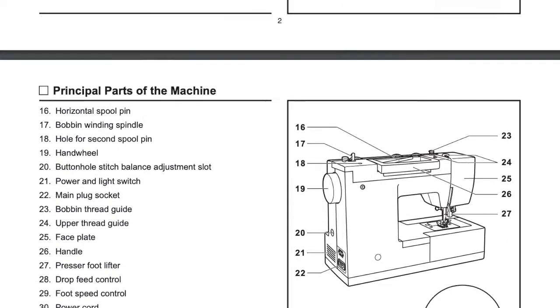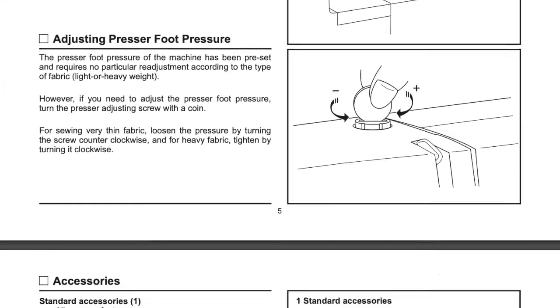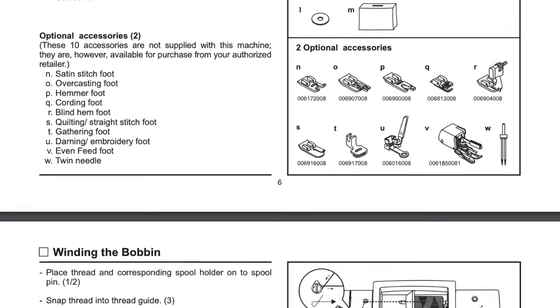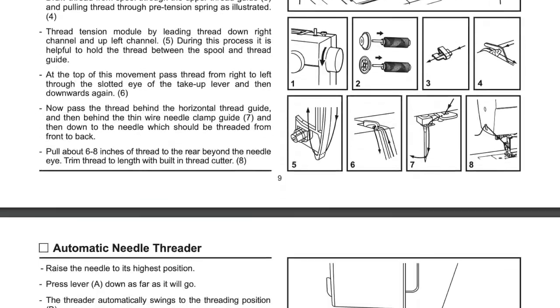Before using any machine, it is important to fully read and understand the standard operating procedures and operator's manual. All machines are different and have different procedures to follow during setup and in operation.